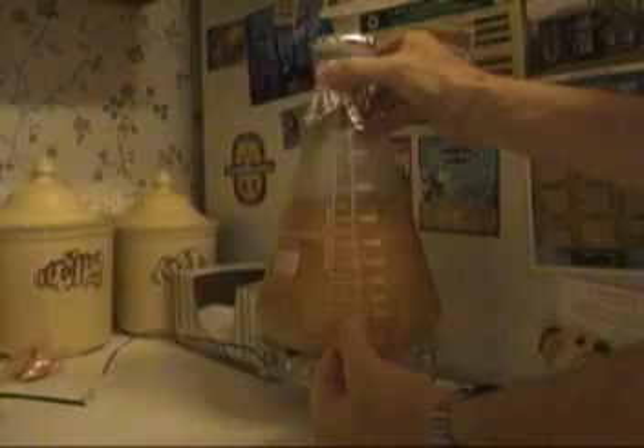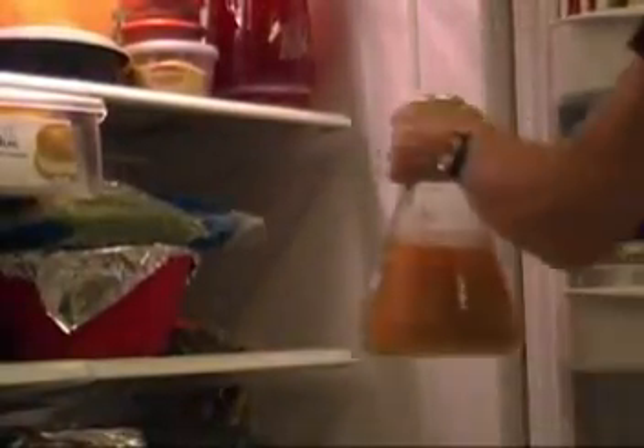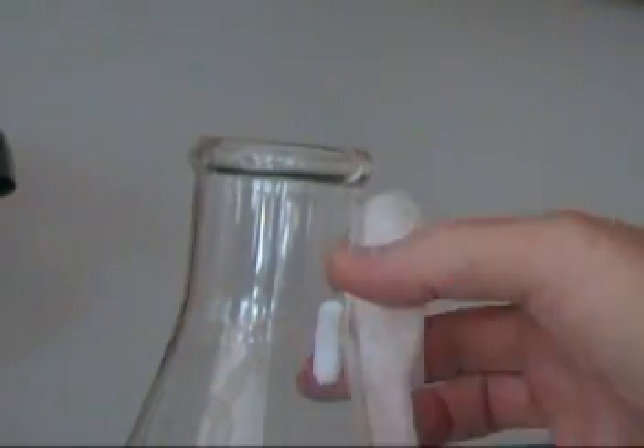First we're going to do the magnet thing. I actually just use a rare earth magnet I got at Harbor Freight — a set of them for a couple bucks — to hold the stir bar out of the way while you pitch so it doesn't end up in your fermenter. Here's a tip: if you want to get your stir bar out, don't grab it bare because the magnet will jump out of your fingers. Instead, put a little piece of paper towel around it and it comes right out.